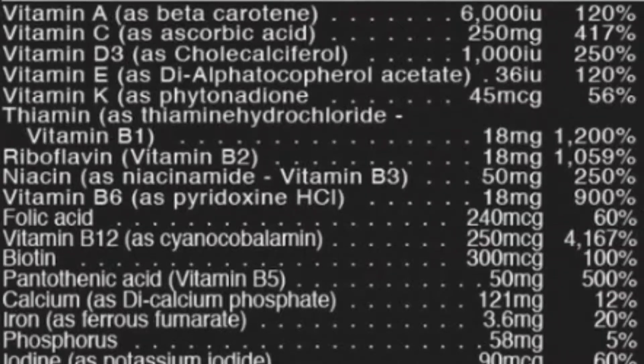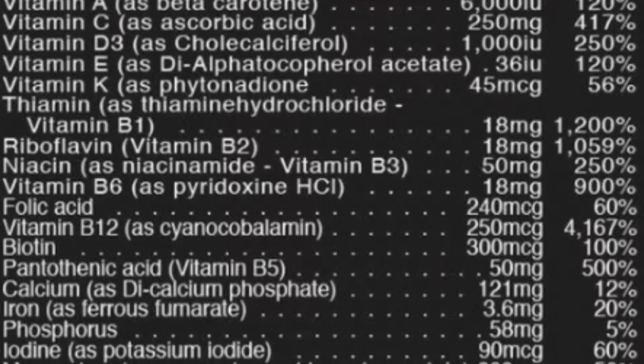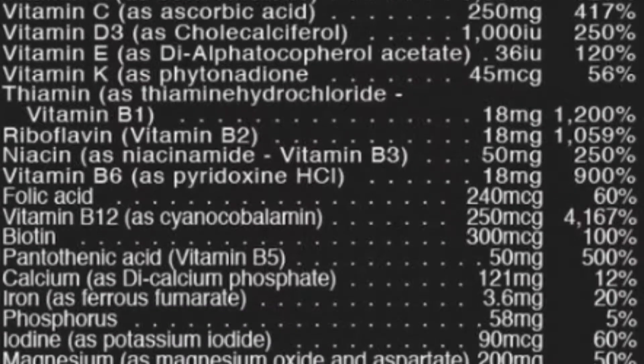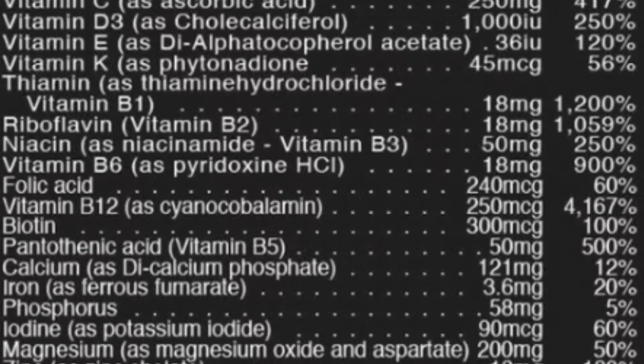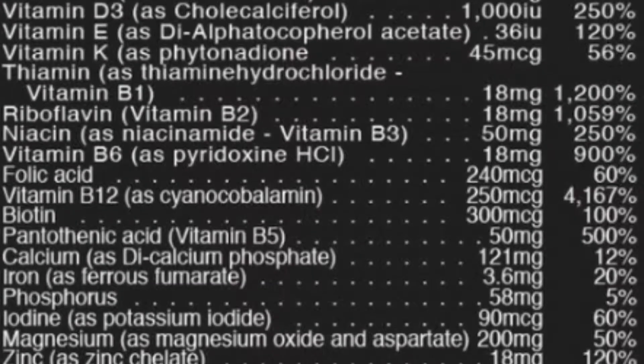Let's bring up the ingredient profile on the screen here. Jumping right into the vitamin profile, these are all high-quality vitamins. These are the high-quality versions — there are lower-grade versions of vitamin D3, vitamin D, vitamin K, and B12 — but these are the more highly absorbable vitamins that you can buy.